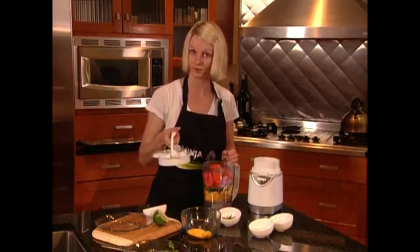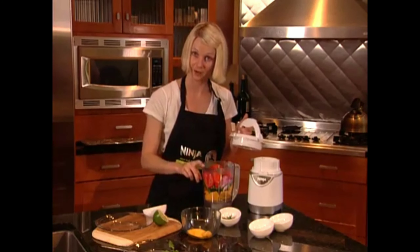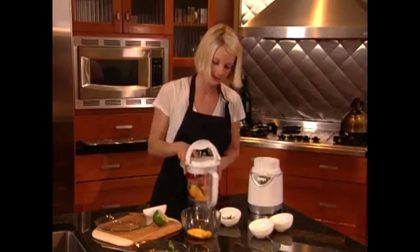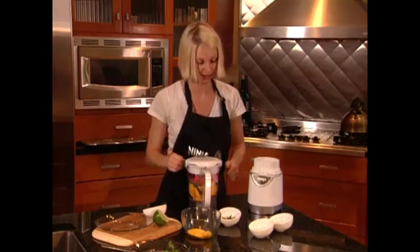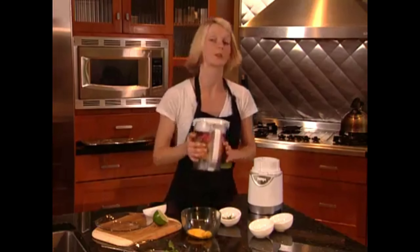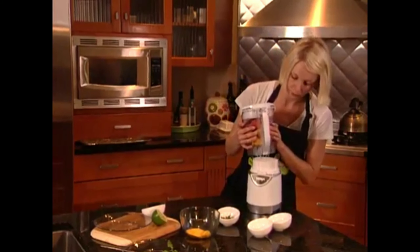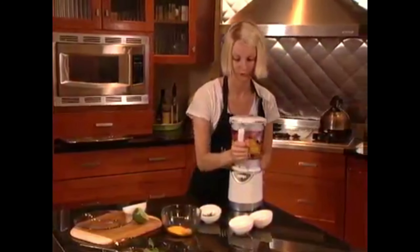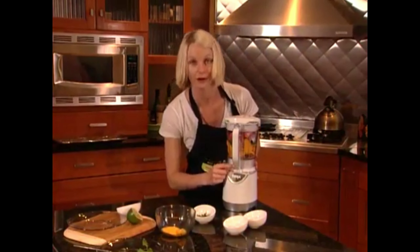Go ahead and attach the pulse lid, always with the pour spout lining up with the pour spout on the processor bowl. Push down and put the handle down. Make sure the handle on your bowl is lined up with the icons on the base. Turn it around, making sure it's locked in the forward position with the arrows aligned.